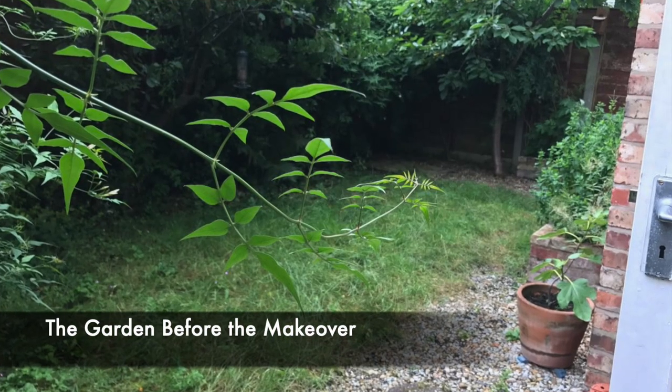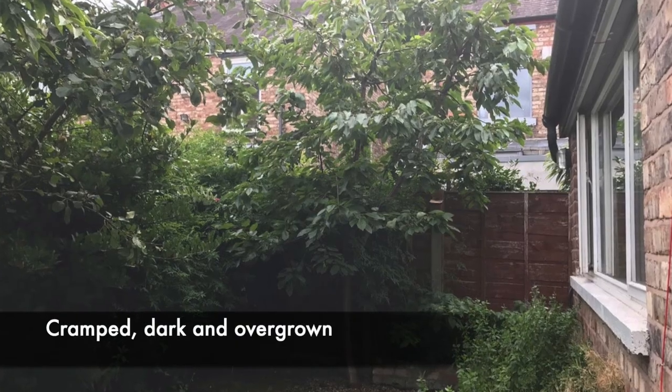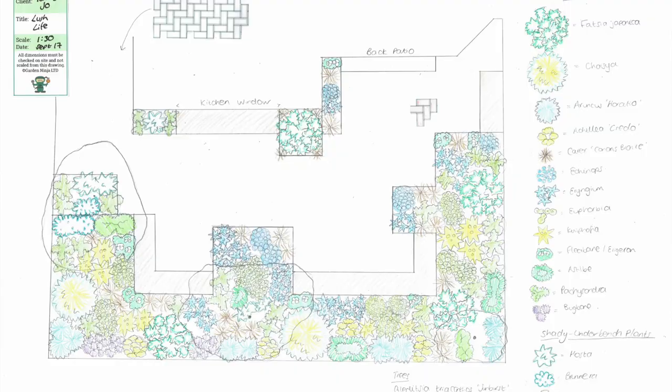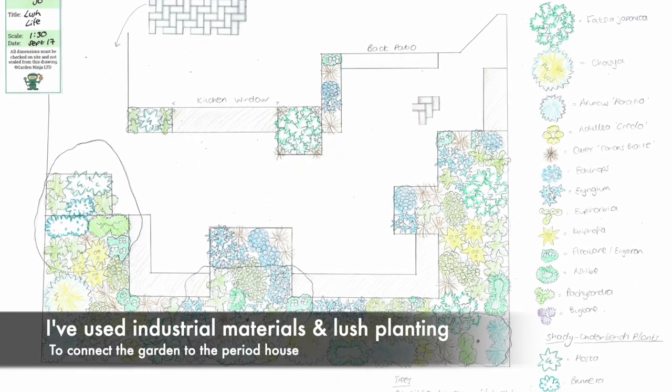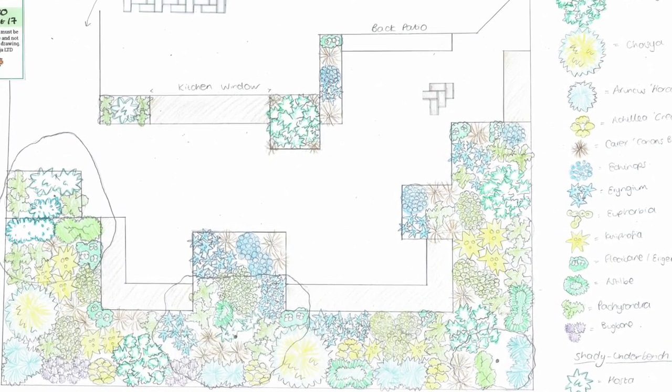Hi and welcome back to Garden Ninja. Today I'm in Manchester in a townhouse garden that I've redesigned. I'm going to show you the garden before the work started — it's really badly overlooked, there are some wayward trees, it's dark, there's nowhere to sit and it's not very appealing. I've redesigned this garden to increase privacy and give different seating configurations for different times of the day. The plants have just arrived and I'm going to be laying them out and walking you through this one. There's still quite a lot to do but I'm doing this video in phases so you can see the progress as we go along.